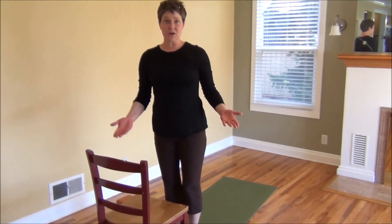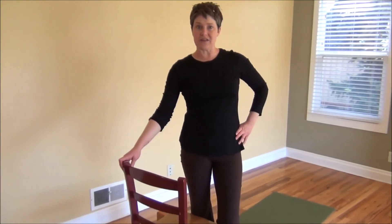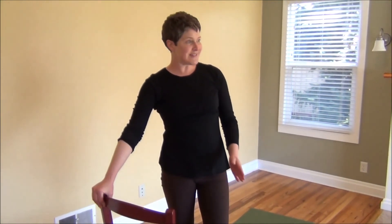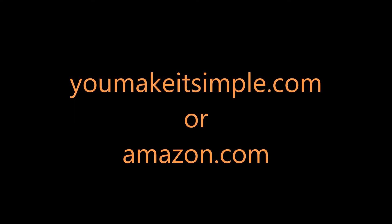If these positions in a standing pose were not available to you, go ahead and click to the modified version in the seated salutations. We'll guide you through a way that you can still do this — even in a wheelchair, even in another chair, or even just thinking about doing these poses will be beneficial to you. Thank you.